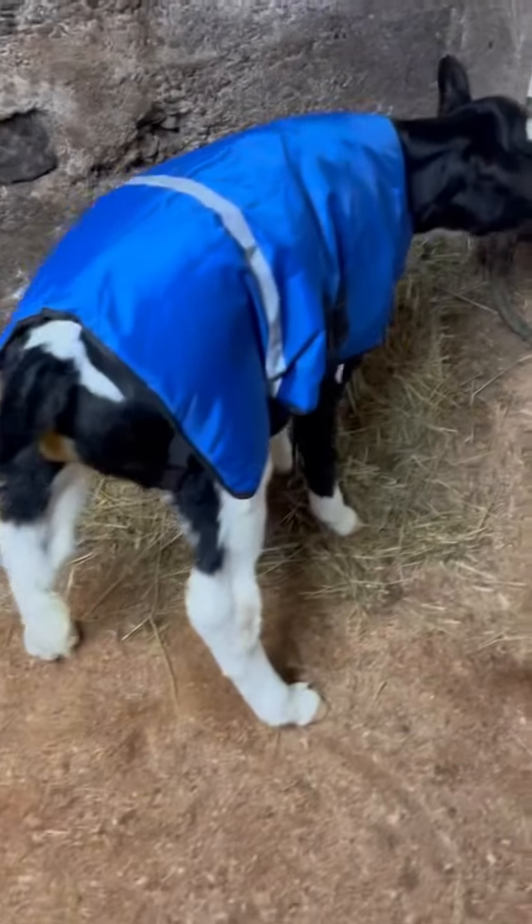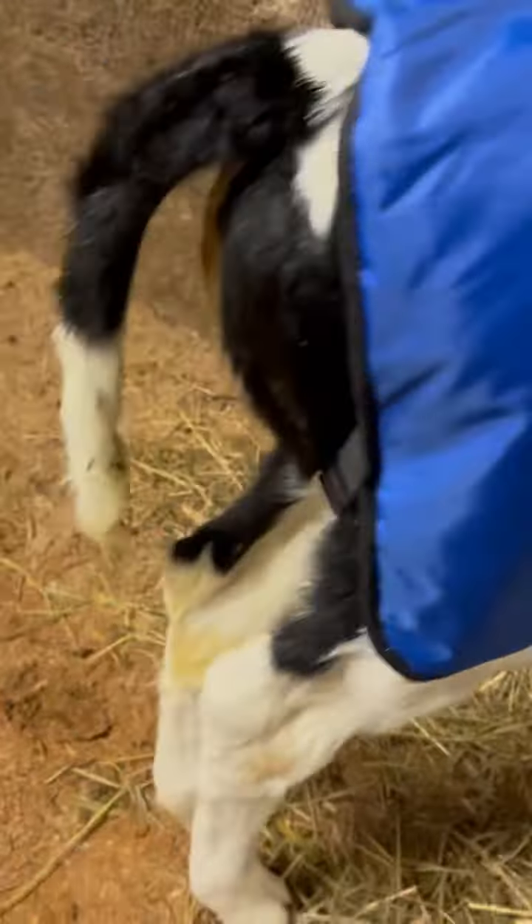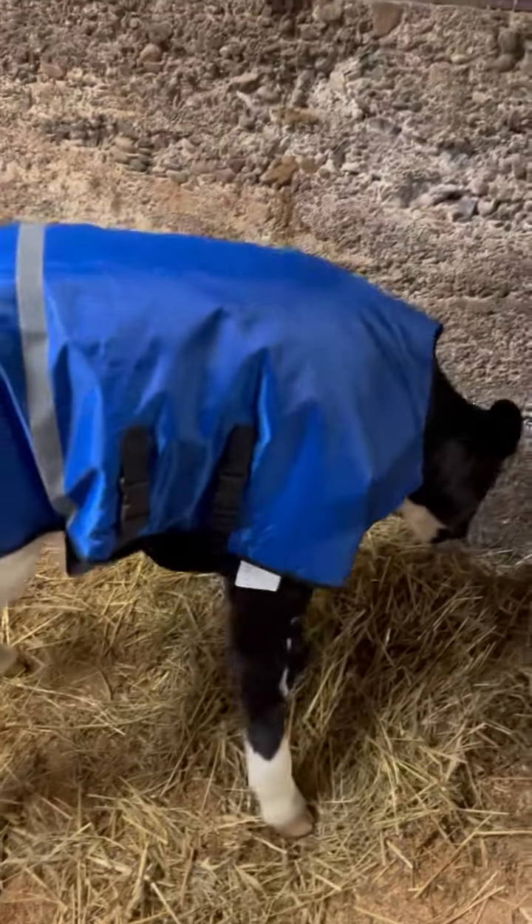We've got it on our model. It's hooked on good, but the legs are out as long as they'll go and they're pretty snug. They are elastic though — they stretch.